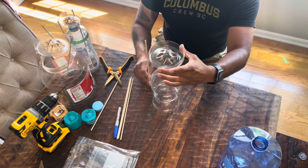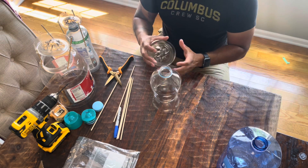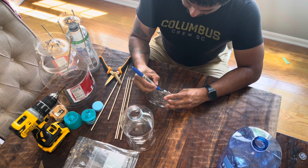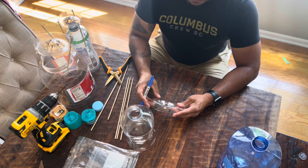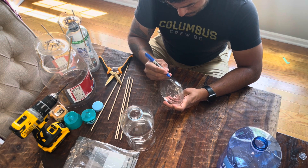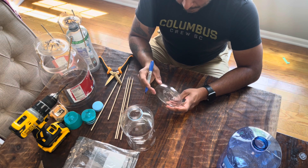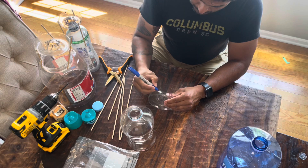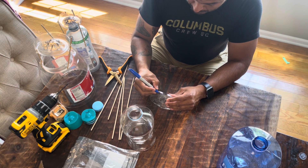Now we will work on the support posts that hold the lower base with the upper platform. In this application you only need three — four is okay to use but you're adding more weight to the overall rocket. Although measuring is not super critical, as you see I'm eyeballing a triangular pattern, please do measure to make sure that it's very symmetrical.